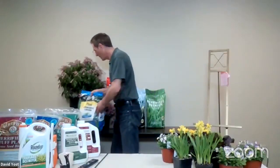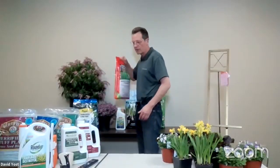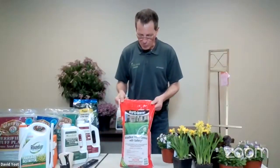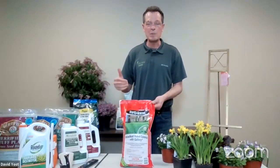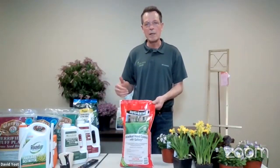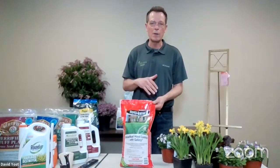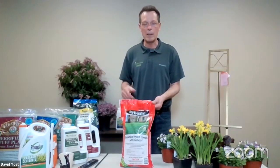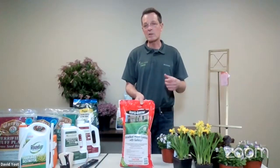If you have more of an issue with broadleaf weeds — something like dandelions — there's a product called Broadleaf Weed Control with Gallery that works specifically on broadleaf weeds. I sometimes call it more of a specialty product. You can use one, you can use the other, or you can do them in combination, depending on what you're after. But again, this is something you want to do in the next month. That's weed prevention — just maintaining what we already have going.